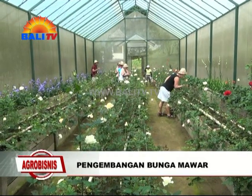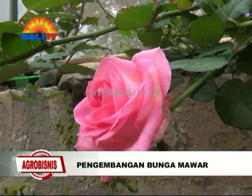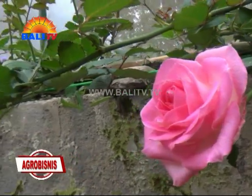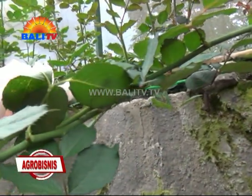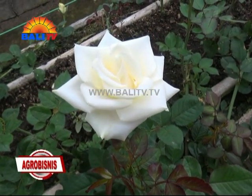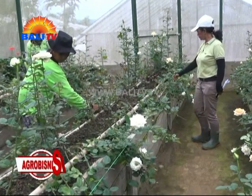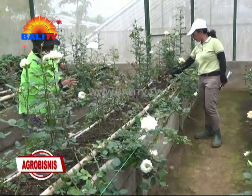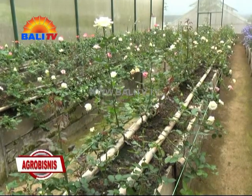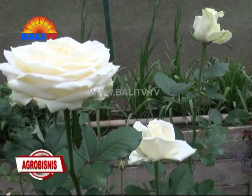Bunga mawar merupakan bunga yang sangat digemari karena keindahan warna serta wangi dari bunga mawar tersebut. Mawar merupakan tanaman hias dengan batang berduri. Biasanya orang-orang menanam bunga mawar di pekarangan rumah mereka. Selain harum, bunga jenis ini juga bisa menyulap rumah terlihat menjadi lebih indah.